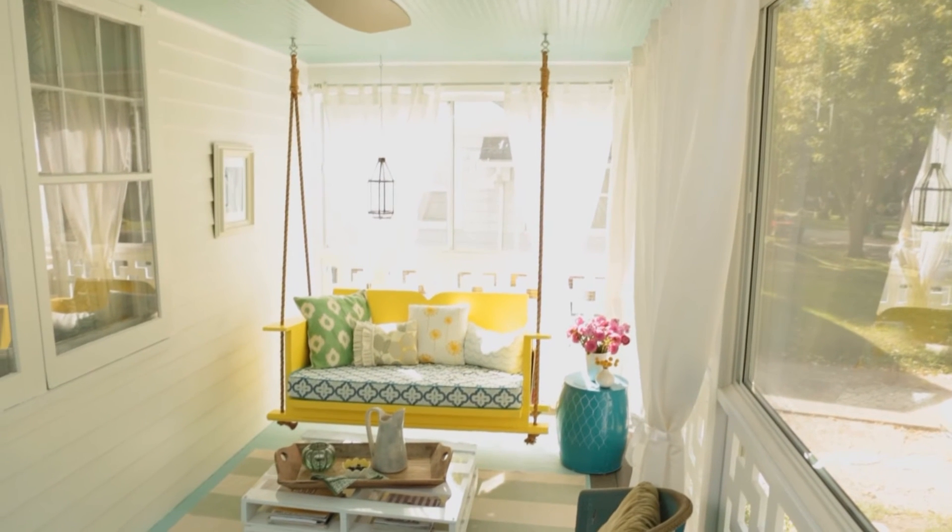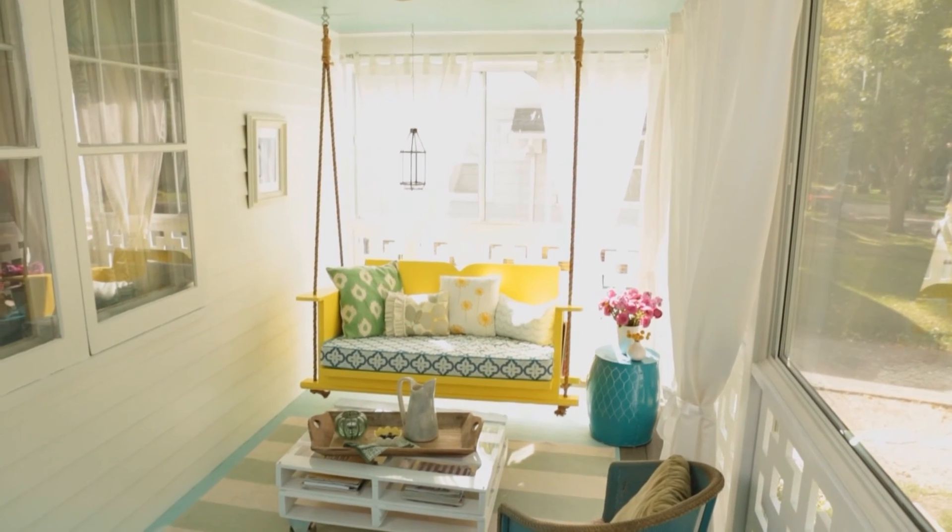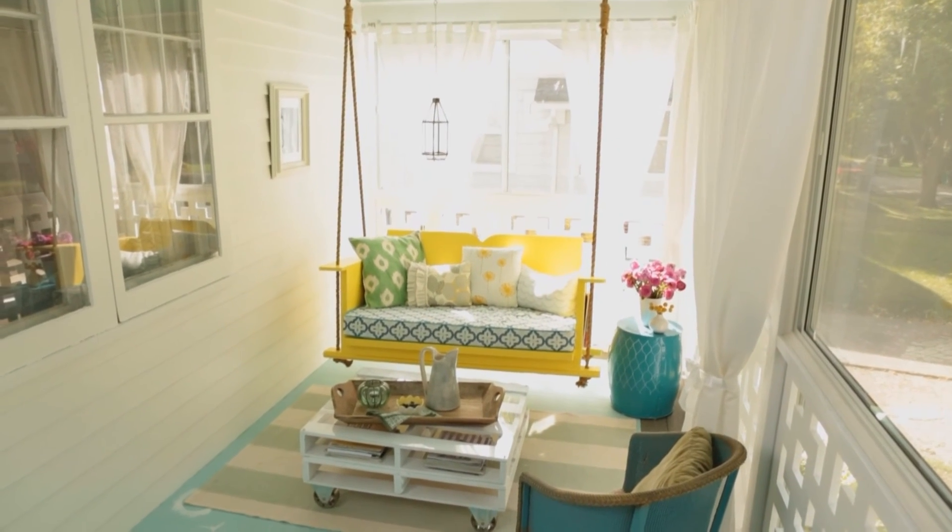With this stylish yet affordable makeover, you can enjoy the comforts of an indoor room in your outdoor room.